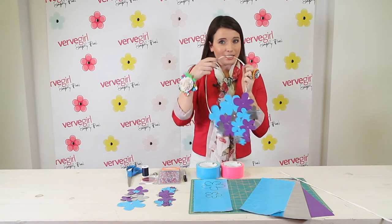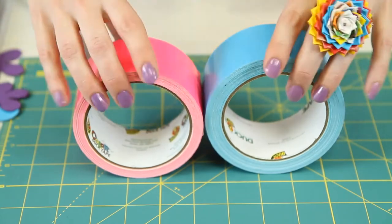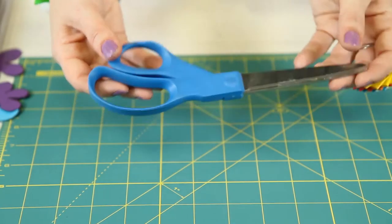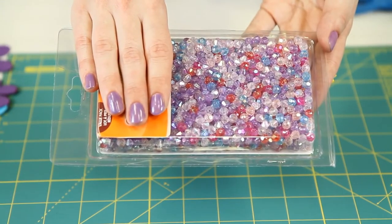Now, to make the bib necklace, you're going to need a few materials. The first thing you're going to need is Duck Brand Duct Tape in various colors and patterns. You'll also need a marker or pen, scissors, thread and needles, and for a little bling you'll need either some rhinestones or beads.